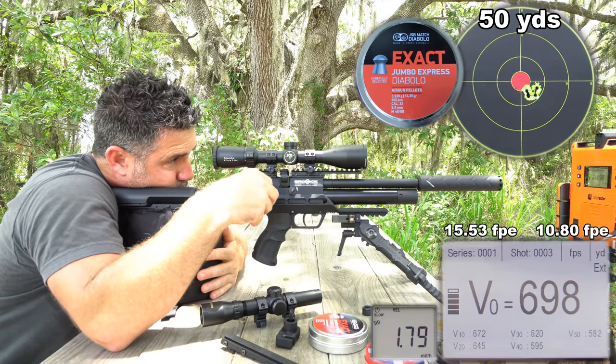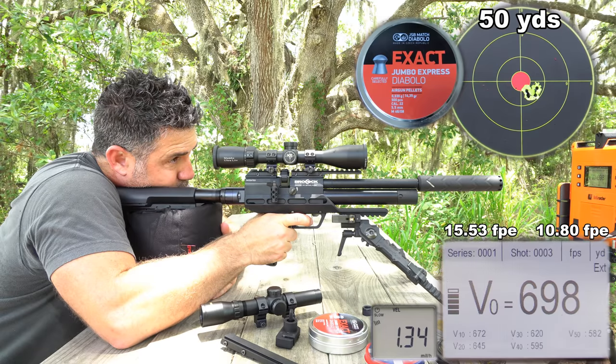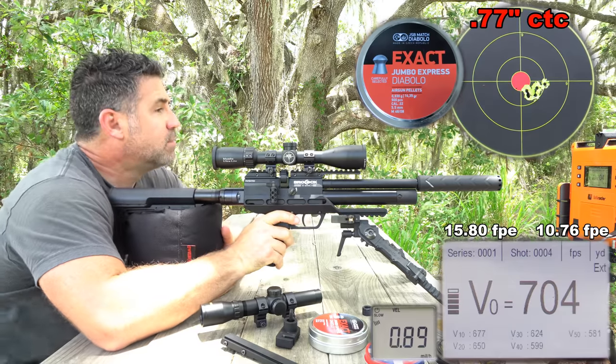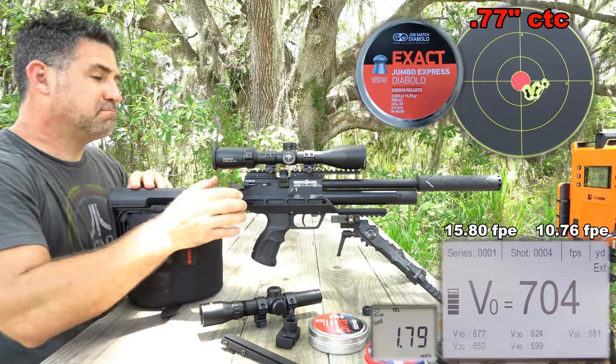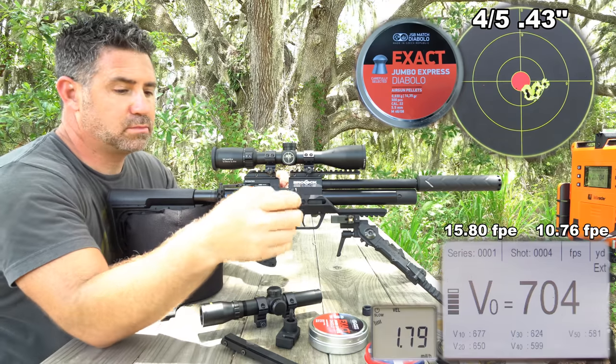Listen carefully and you'll hear a swirling wind come up just before this last shot, showing the vulnerability of lighter weight, slower moving pellets. But it also shows how incredibly true they can fly, and just how much fun a moderately powered PCP pistol can be.